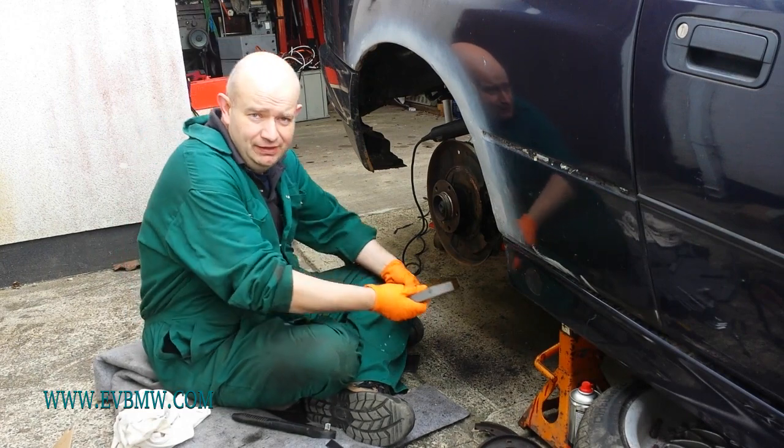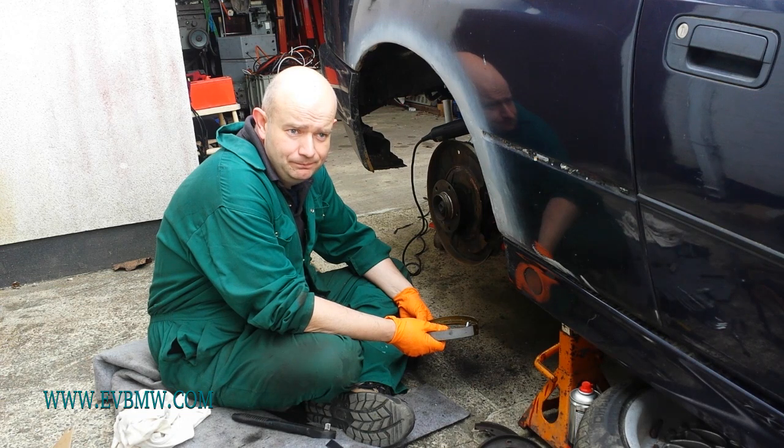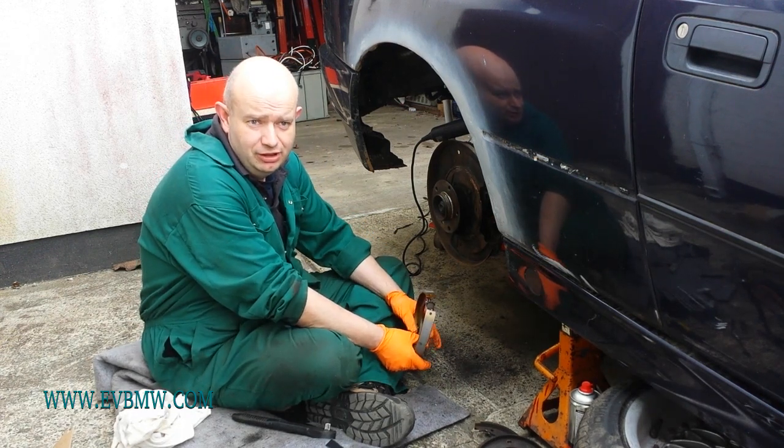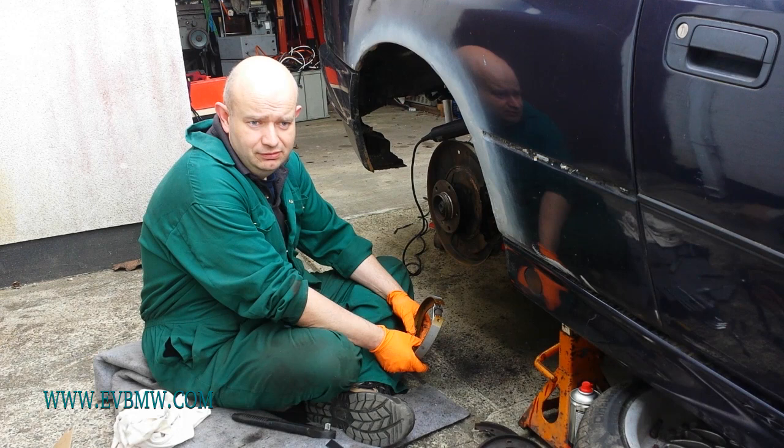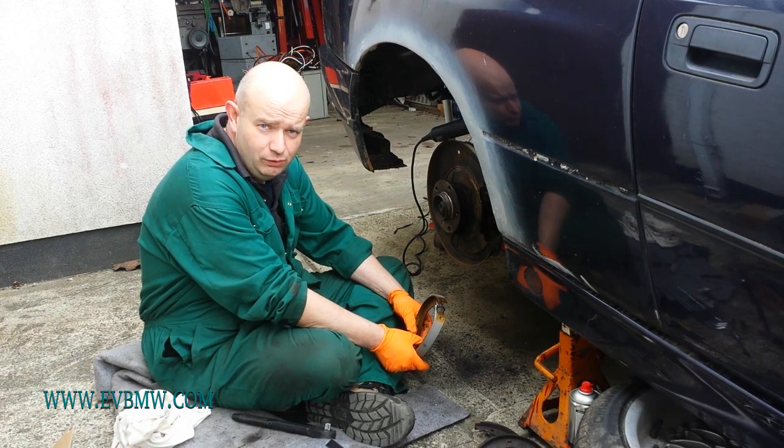So once that's done, we're definitely a step closer to being able to legally take the car out on the road for much longer spins. So that's kind of what we're working at.